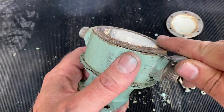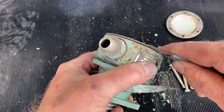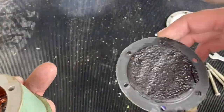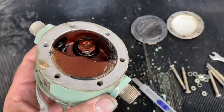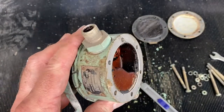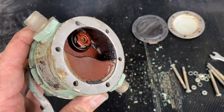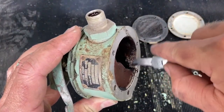It's well stuck on so we'll just try and ease it off with the blade of a knife, being careful not to damage the body of the pump. We can clearly see that diaphragm has gone a little bit porous — it's collected a lot of gunk on there and we can see a lot of these carbonized deposits and old tarry fuel deposits in the pump.